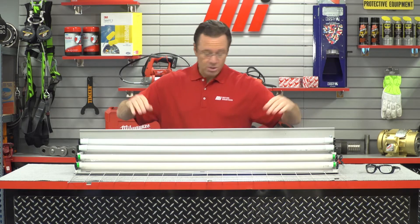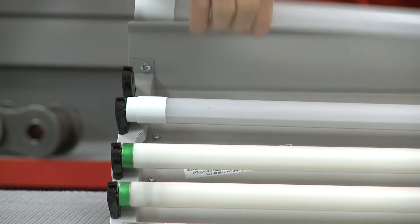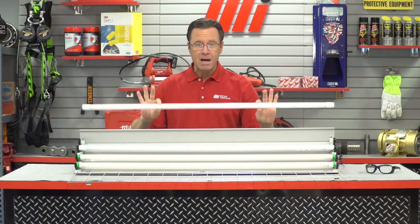I'm going to show you that right now — it is so simple. All I'm going to do is a quarter turn and it pops right out.